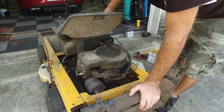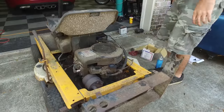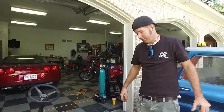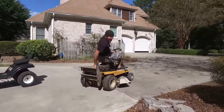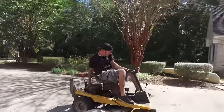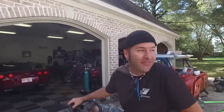We've got some carburetor issues, but not anything that'll keep us from hooking up a string to the throttle and taking it for a spin. I don't think it was meant to have the engine turn that hard. This thing is slow - I think it takes the cake for slowest project yet.